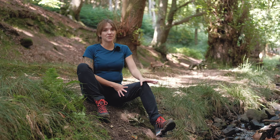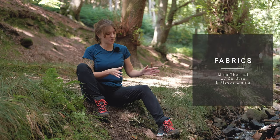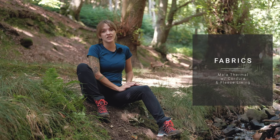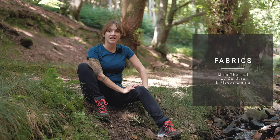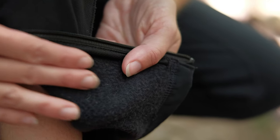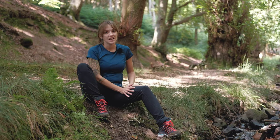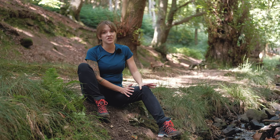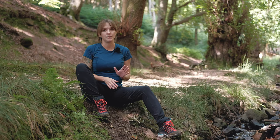The Ineo Mission Pants are made out of Amala thermal fabric with Cordura, and that's what gives the Ineo Missions their really tough abrasion-resistant face fabric. That face fabric has a lovely fleece backer on the inside, which makes it really comfortable next to skin. They are also incredibly stretchy, so they don't hinder your movement at all when you're out moving in the mountains.